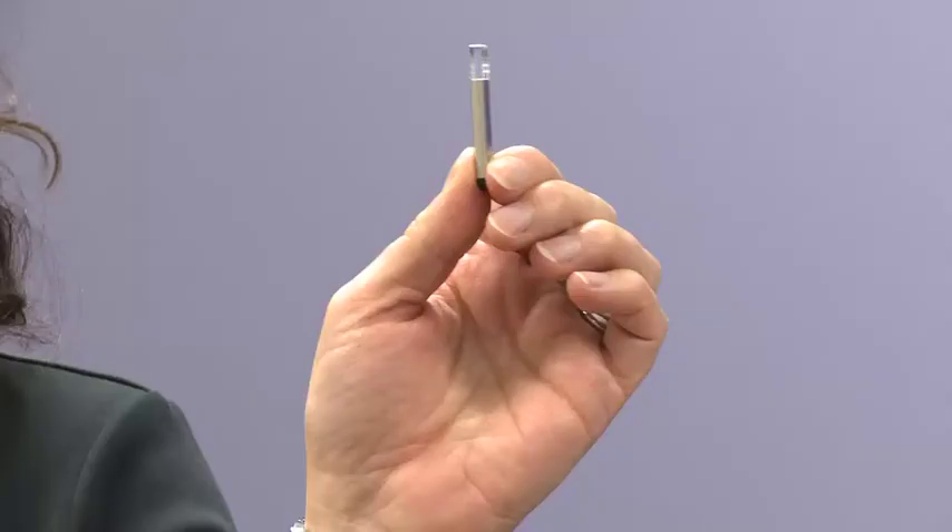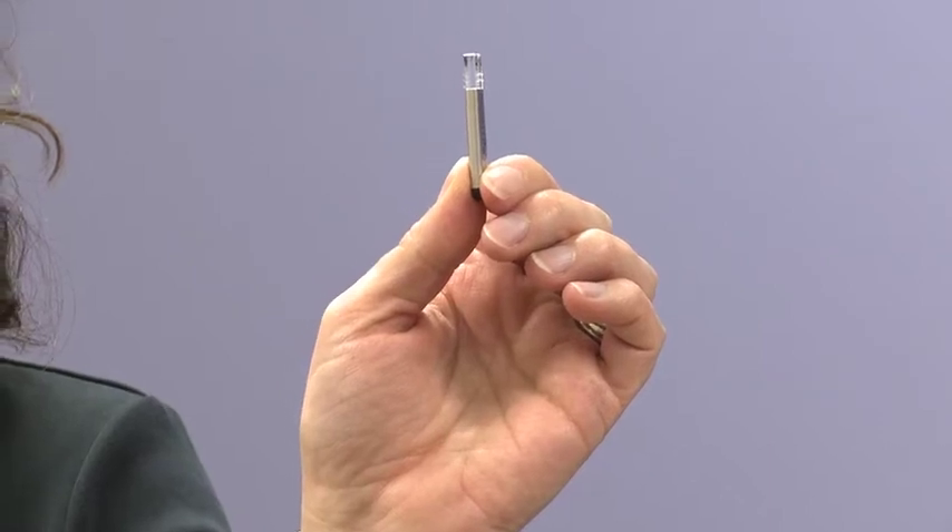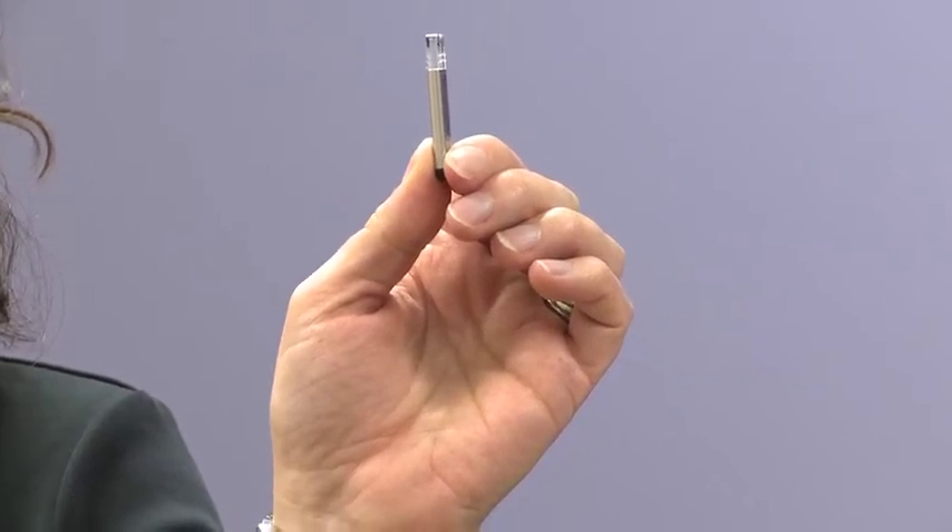This is a loop recorder. As you can see, it is a very small device. It is implanted just under the skin. It is used to monitor and record abnormal heart rhythms.